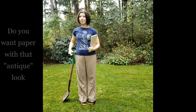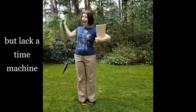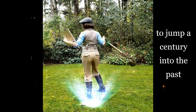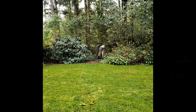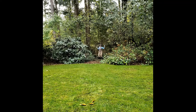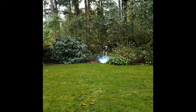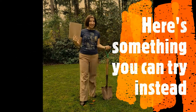Aging paper. So you want that antique look, but lack a time machine to jump a century into the past to bury a notebook so you can return to the present and dig up your naturally-aged paper? Here's something to try instead.